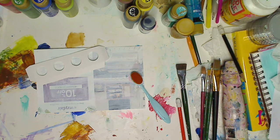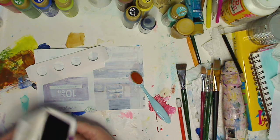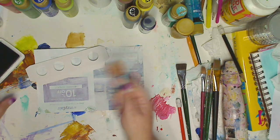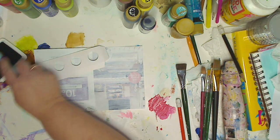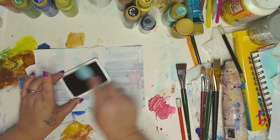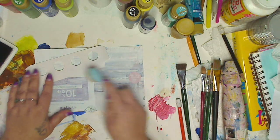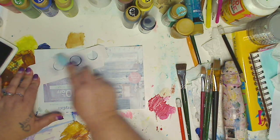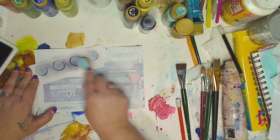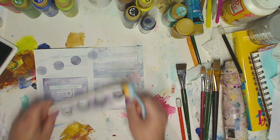I have some ink — whatever ink you have will work. I'm gonna go in with black because that's what I had sitting here, but I'm gonna paint over it so it doesn't matter. If your ink pad is used up like mine, I'm just kind of doing this — and then look at this! That's with your ink pad. Lift it up and voila.